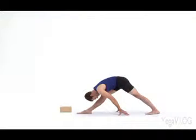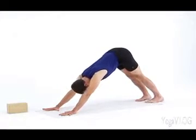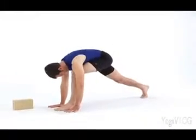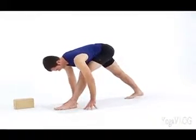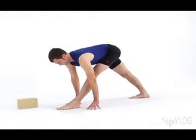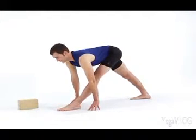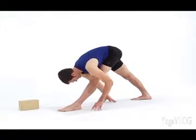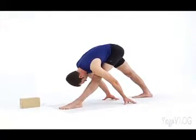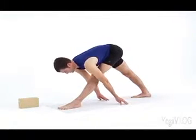Inhale, lengthen the spine to a flat back. Exhale, step back, Downward Facing Dog. Inhale in Down Dog. Exhale, step the left foot forward, adjusting the length of your stance with your right foot. Straighten your left leg and guide your outer left hip back and in. Inhale, lift through your fingertips, lengthen forward through the spine. Exhale, fold — Parsvottanasana. Walk your hands back behind you and soften the backside of your body. Inhale, lift the spine. Exhale, step back, Downward Dog.